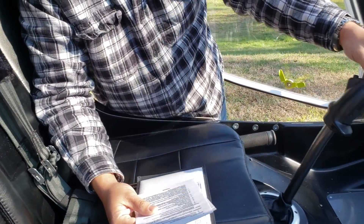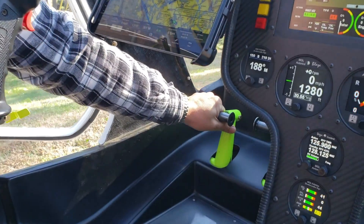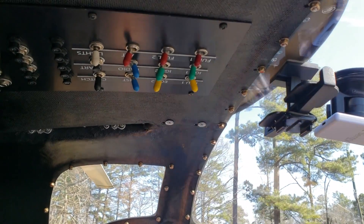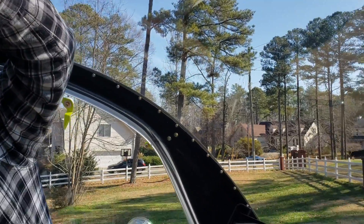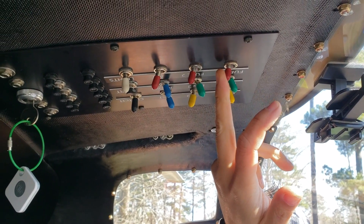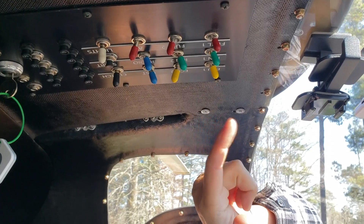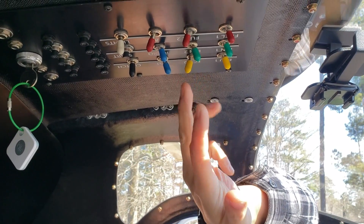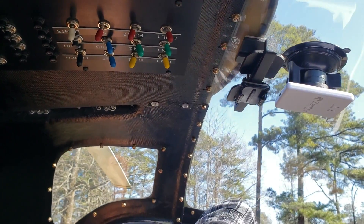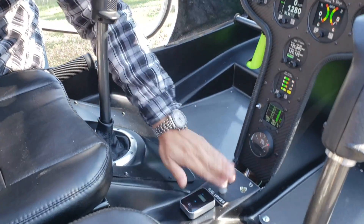You check the travel of all controls and make sure there's no binding. Here's the collective — we're not going to fire it up, but you do check it. Then you throw the first engine control right here, then the two ignitions so all eight spark plugs are ready to fire. Then you throw the first fuel pump — you can hear that. Once it's running, you engage the clutch, turn on the second ECU and fuel, and as it warms up you check the redundancy of both systems.